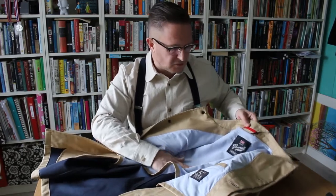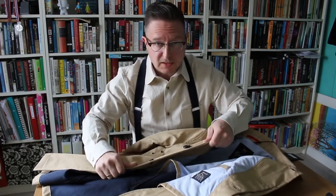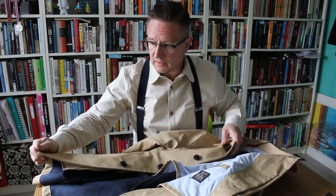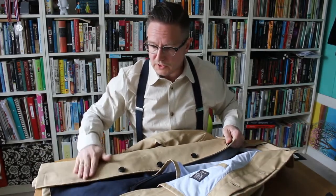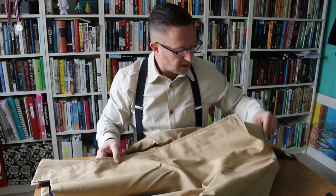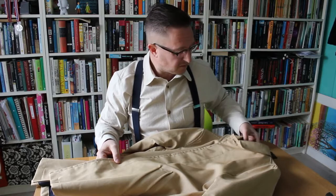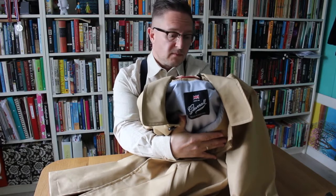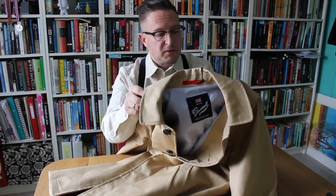Apart from that, the lining feels really nice and I can tell it's the usual Gloverall quality. Gloverall do make exceedingly fine garments — all the stitching is straight, all the cutting is nice. I can see this is another quality piece from Gloverall, and of course proudly displaying 'Made in England' — made in London, as we know, since 1951.